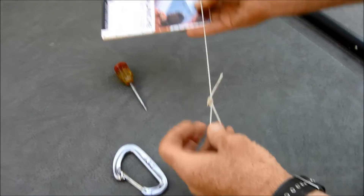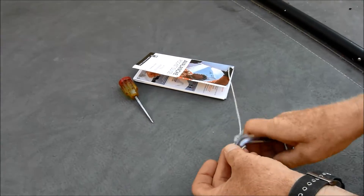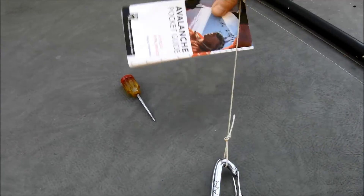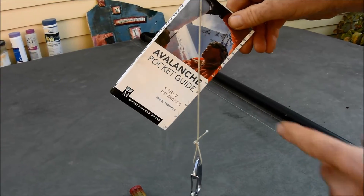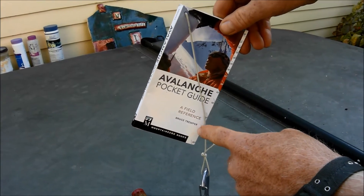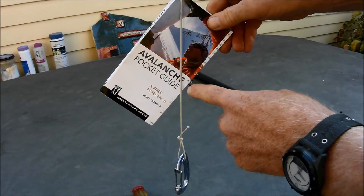You've got the loop in the end, already tied, and your weight on the end of it. And the angle is read right off of that scale there.